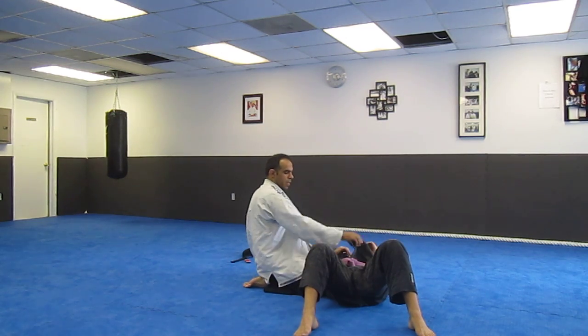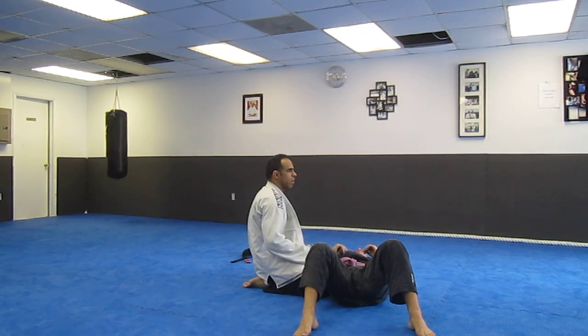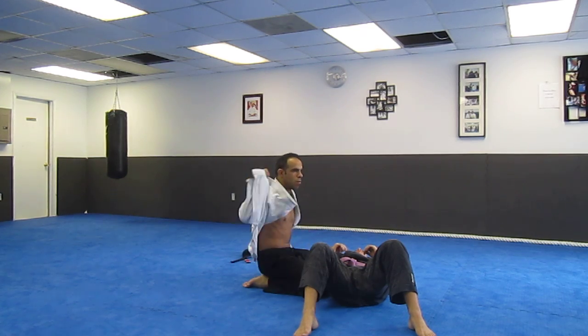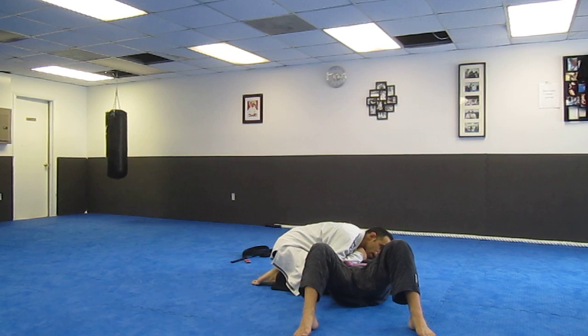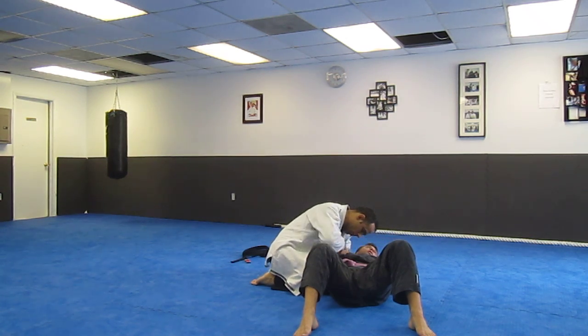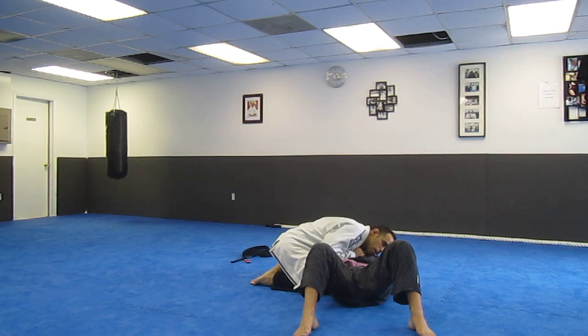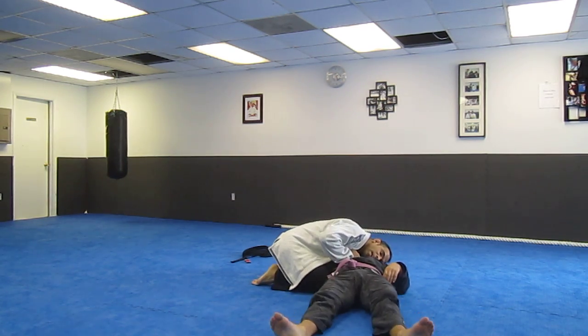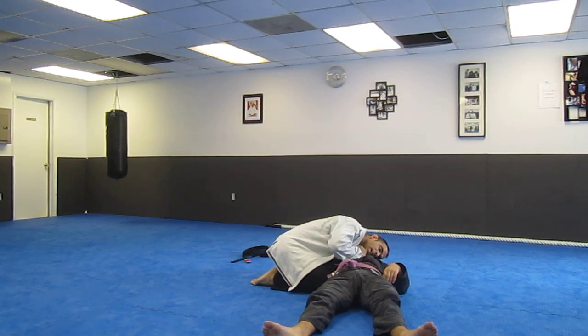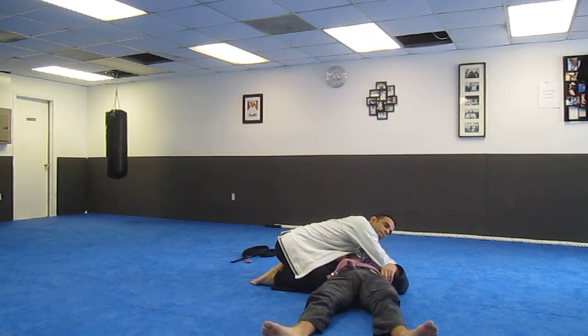There's a lot of options. I can grab his lapel, his other lapel, I can grab my lapel, or my lapel here. I'm just going to be inside here, and all I'm going to do is just come like this, and I'm just going to punch it across. I can try to stay tight here, and just drag here, so it's hard for him to stop it.